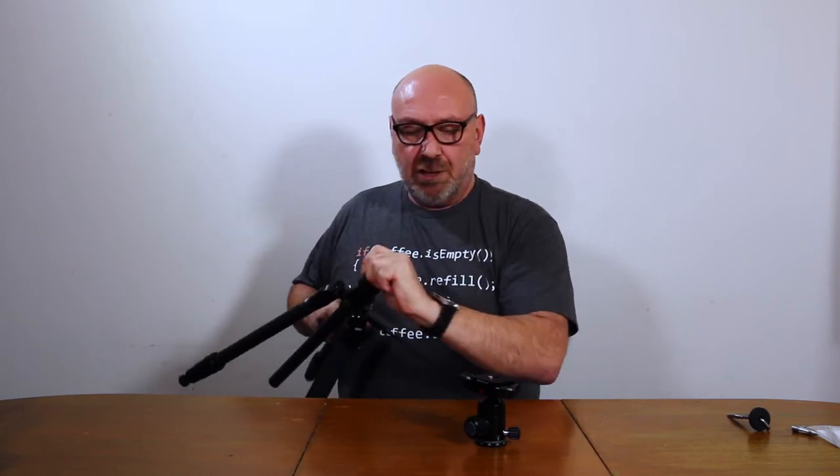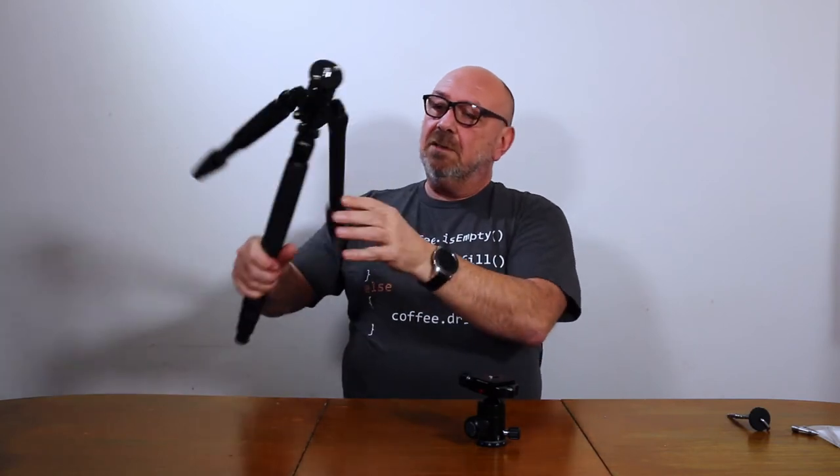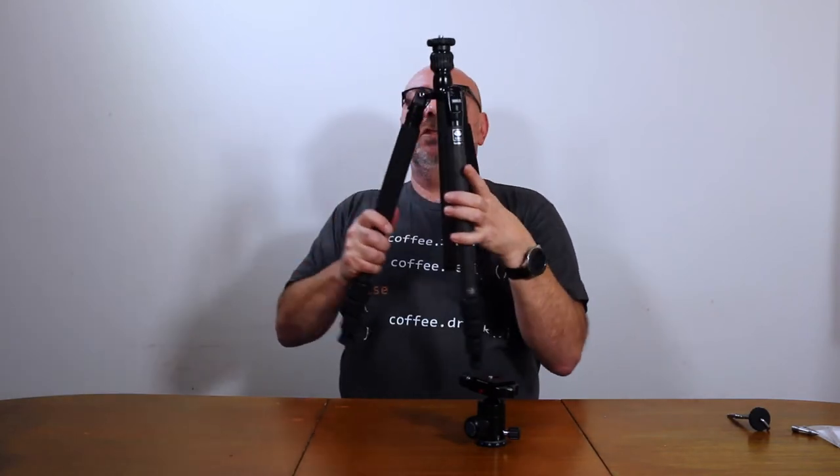The ball head is detachable. Normally I expect screws changeable in two different sizes, and it works exactly like that — you remove it and have the screws in two different sizes, just matching according to what you need. Then one of the legs, this one here, is marked 'monopod'.